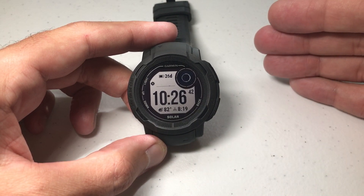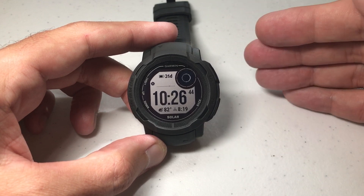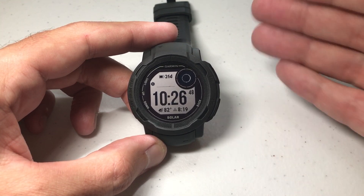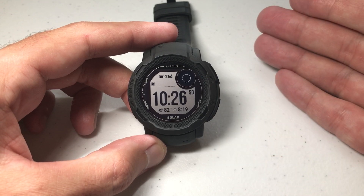The Instinct 2 has a couple different options — you can do a run, you can do a trail run, or you can do a track run. Track is basically for somebody who's up at a 400 meter track and they're doing some laps.